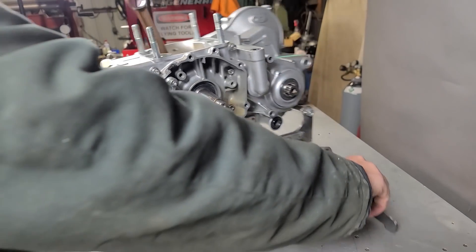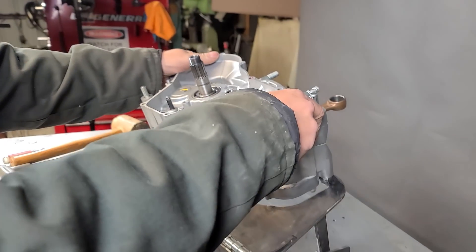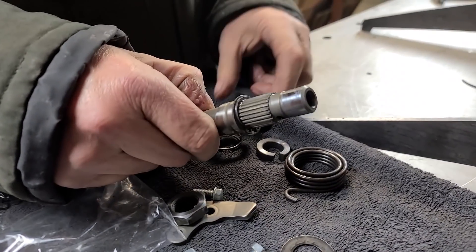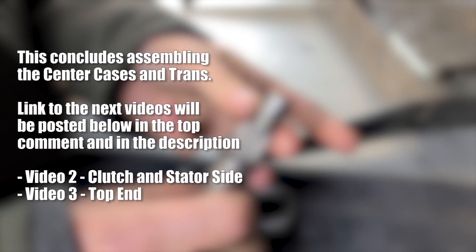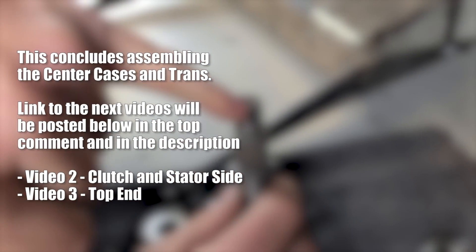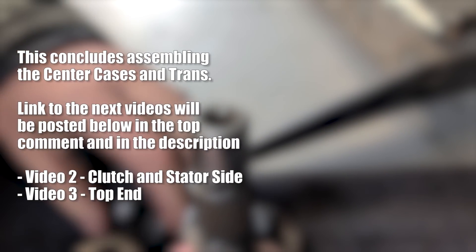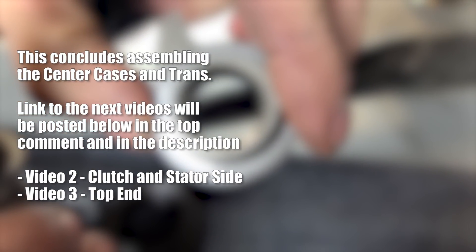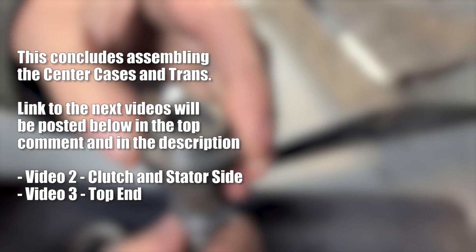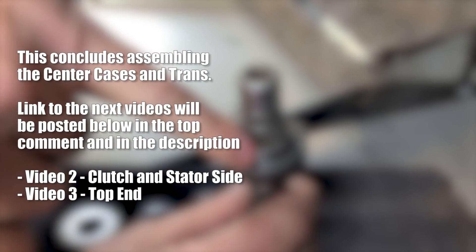Now what we're going to do is turn the motor around and lay it back over. We're going to put the kickstarter assembly all back together. Honda made it really simple - if there's an alignment with some parts, they're going to put alignment marks. Can you see this little dot right here? And that one right there? That means that these two things when they go together have to be aligned.